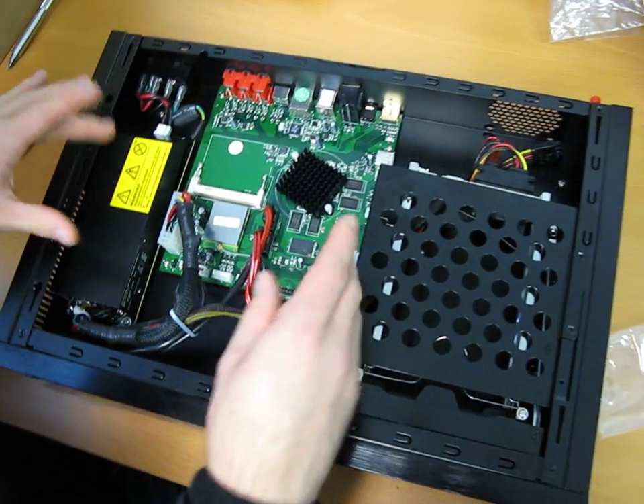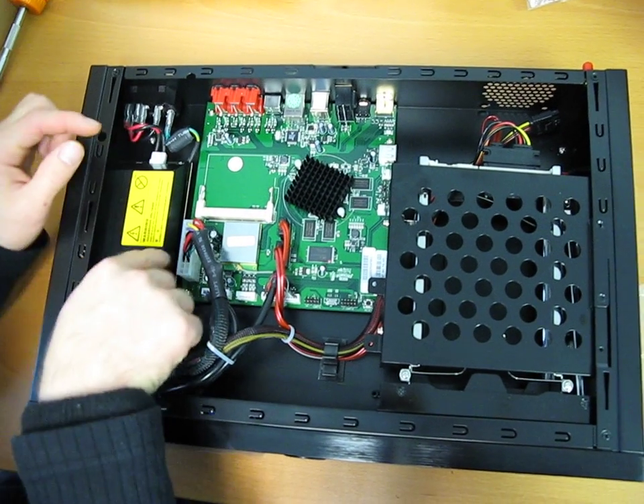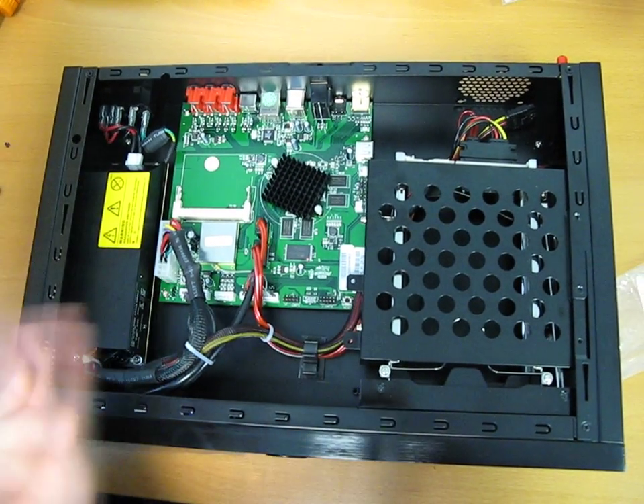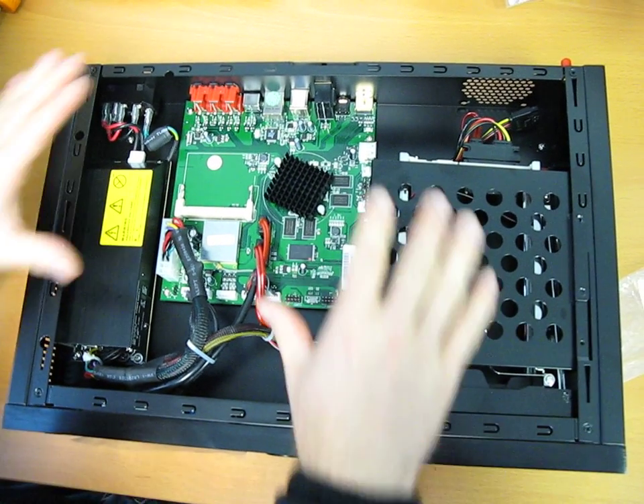It looks kind of like a PC motherboard — like about a mini-ITX size motherboard. You've even got a standard 20-pin connector; it says ATX right on it. I just wanted to take a chance to open up the Popcorn Hour C200 and show you the guts. Thank you for checking out my video blog.